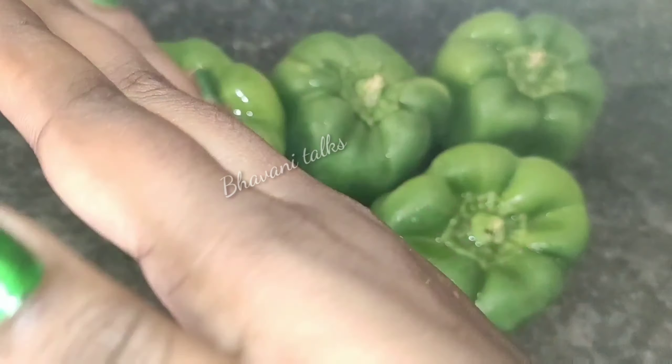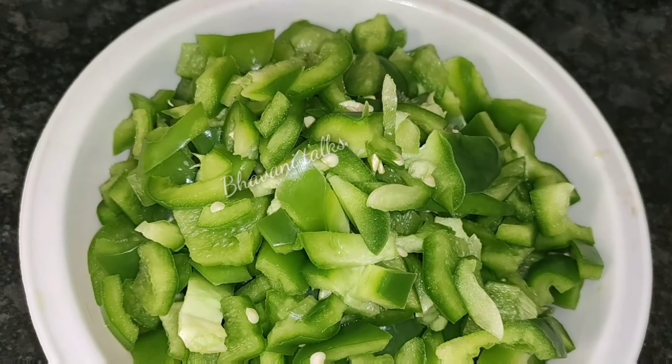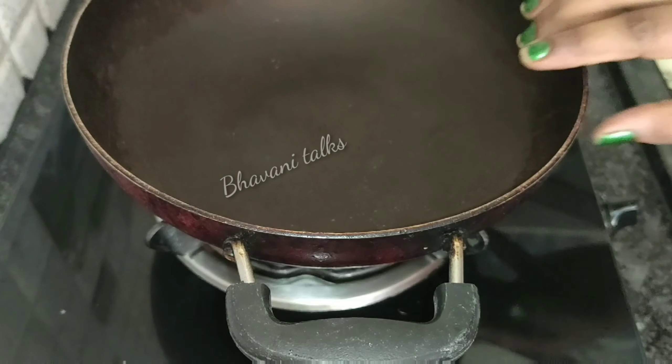I will add half a cup of capsicum here. I will cut the pieces in this way. Now, stir it in a pan.